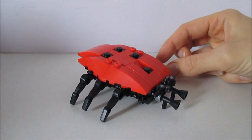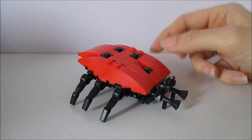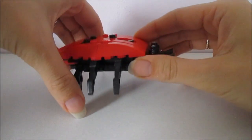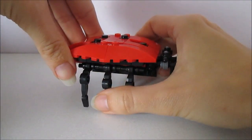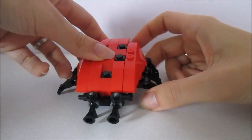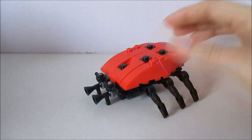The instructions say that there are 63 pieces, not 60 as it says on the outside of the box. These legs you can move so you can have it standing a bit more upright. I like the way they've done the eyes and the front feelers.